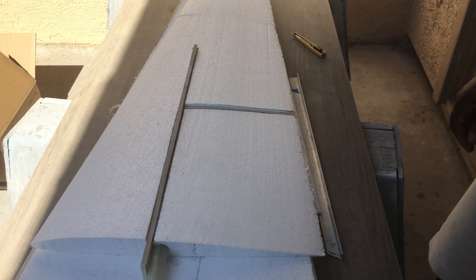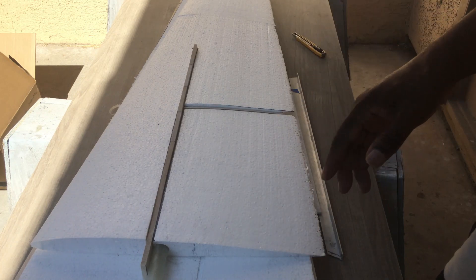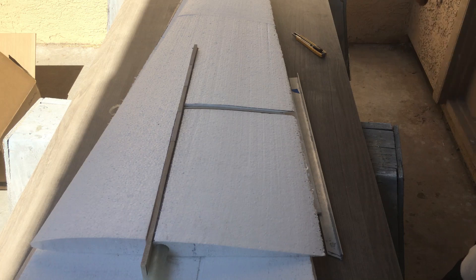Then this will be capped on both ends, and then I'll cut in the flaps and ailerons and get the servo base cut and everything.